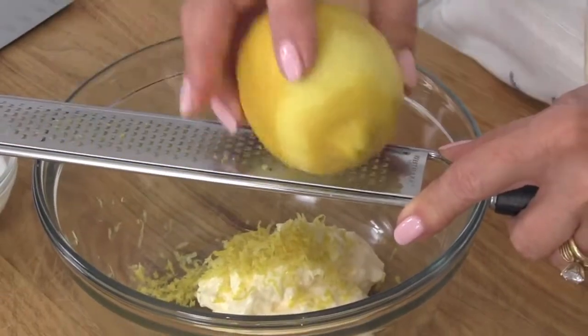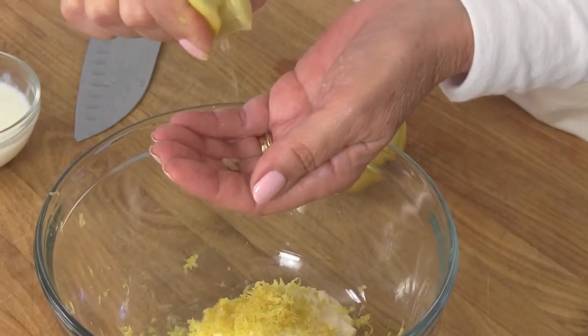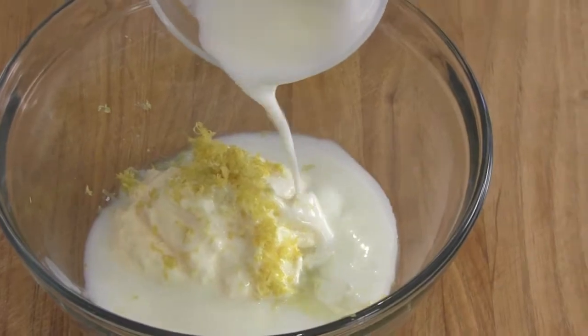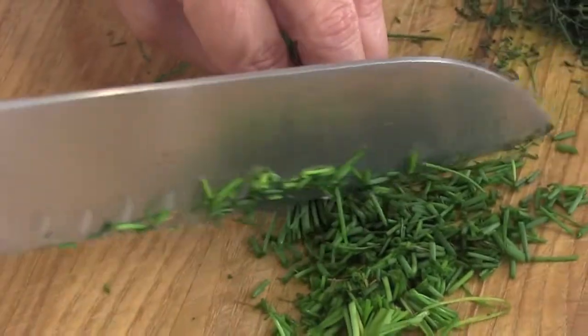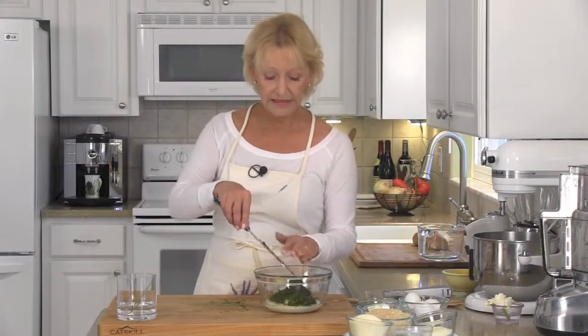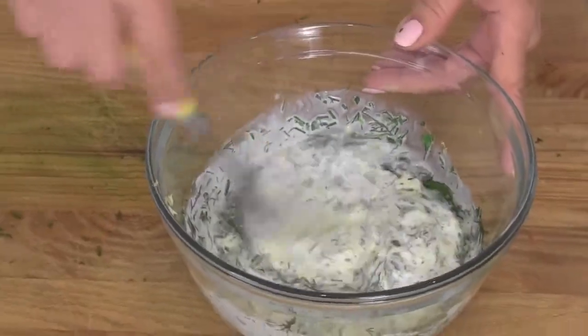For our sauce, start off by zesting one lemon into a half a cup of mayonnaise. Add a tablespoon of lemon juice. In goes a quarter cup of buttermilk. We need about four tablespoons of fresh chopped dill, two tablespoons of fresh chives, and two tablespoons of flat leaf Italian parsley. Drop your herbs into the sauce and give it a good stir. Sauce goes into the fridge while we attack the crab cakes.